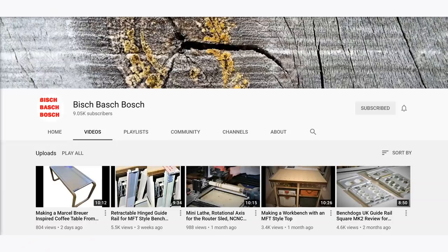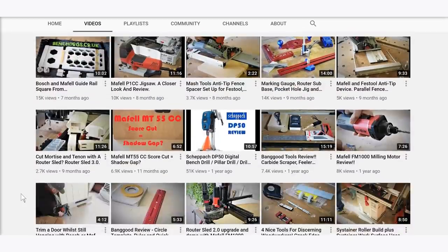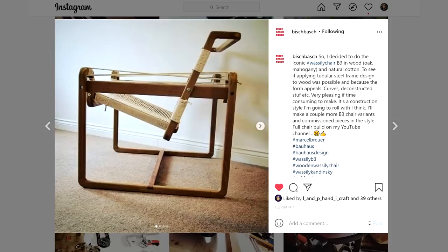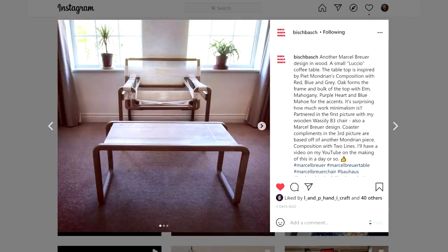I've talked about the Bish Bash Bosh channel a few times in previous videos - a channel by Stu who is an all-round top bloke. Usually he does really good product reviews of tools and accessories and clever solutions for workshop and site-based use. But more recently he's put together a couple of what I consider to be real next level furniture projects: first a wooden version of the Wassily chair designed by Marcel Breuer, and then more recently a coffee table with a Mondrian style top. Really interesting to see how he tackled the joinery, particularly the chair, and also the woven twine upholstery - definitely worth a watch and a subscribe.